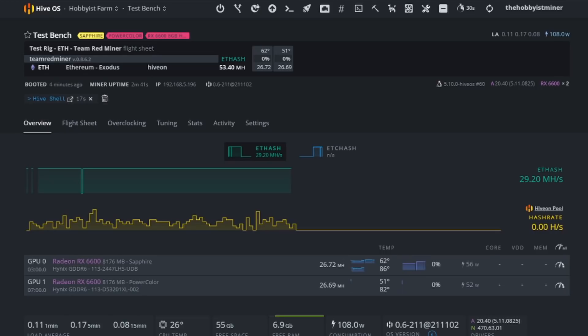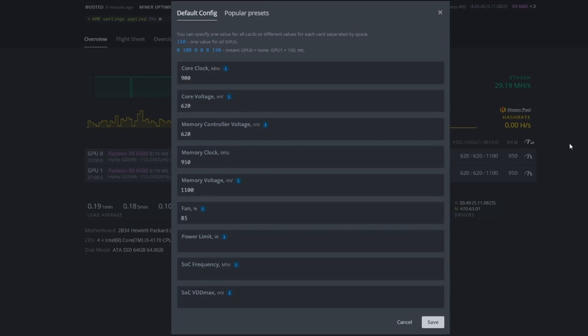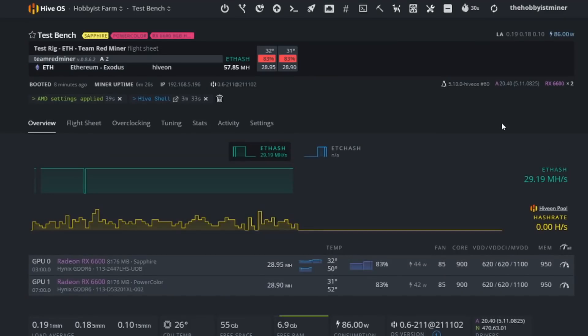They're currently on stock hash rate. Let's flip them to the same overclock settings — because at stock settings the temperatures get crazy. After applying overclock settings, they are neck and neck again, with the Sapphire Pulse still outperforming slightly. Our overclock settings are: 900 core clock, 620 core voltage, 620 memory controller voltage, 950 memory clock, 1100 memory voltage, and fan at 85%. AMD wattage doesn't register accurately in HiveOS — it's showing 44W and 42W, but on the voltage meter we're seeing about 56.7W each.